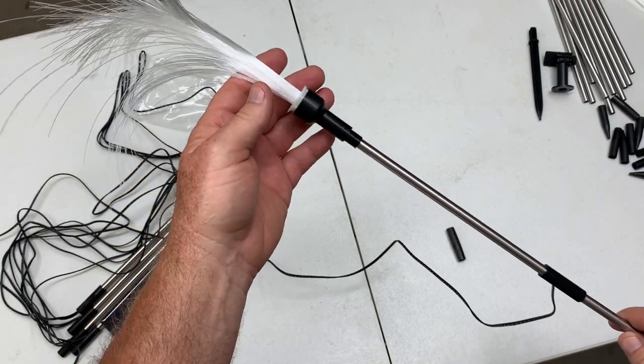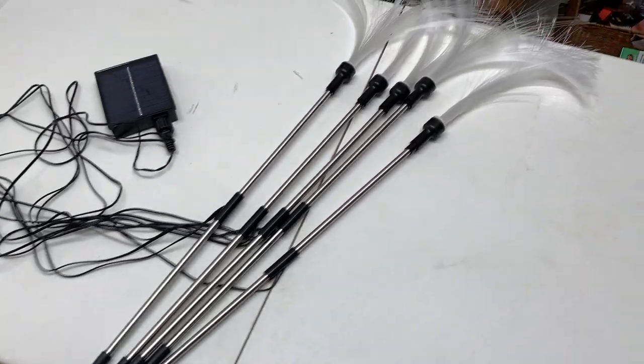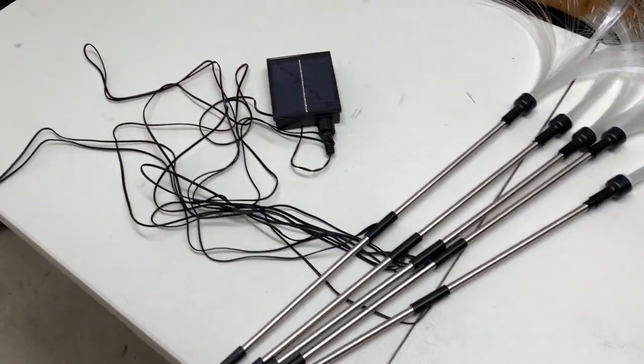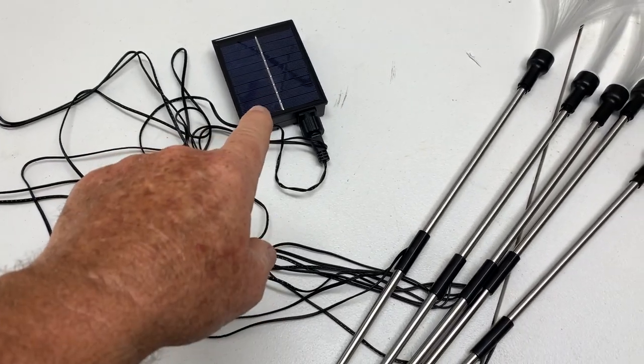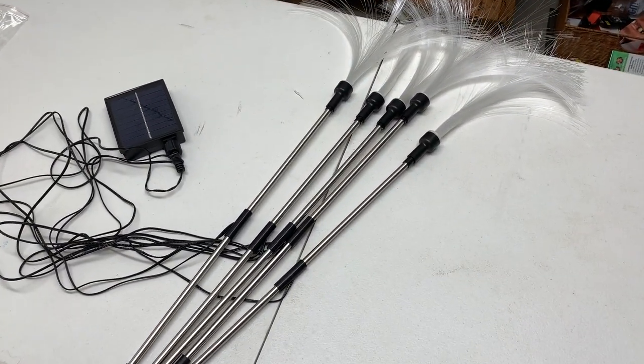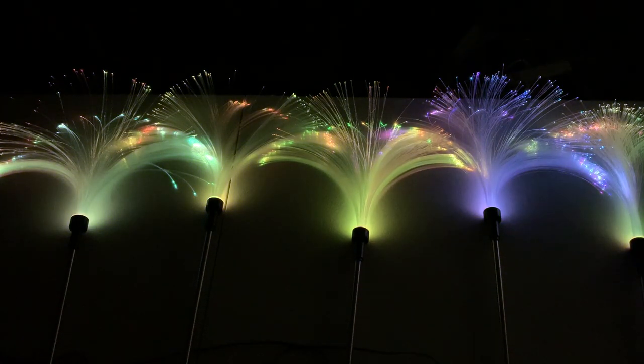It's very simple and easy to put together. You just repeat the process on all five of these — as you can see, I've got all five put together. It only takes a couple of minutes and they're all already hooked up to the solar charger. I am in my garage right now and it's fairly dark, so I wanted to give you a demo of what these lights look like.